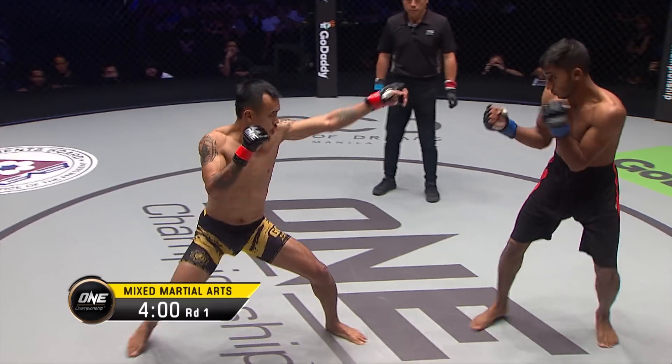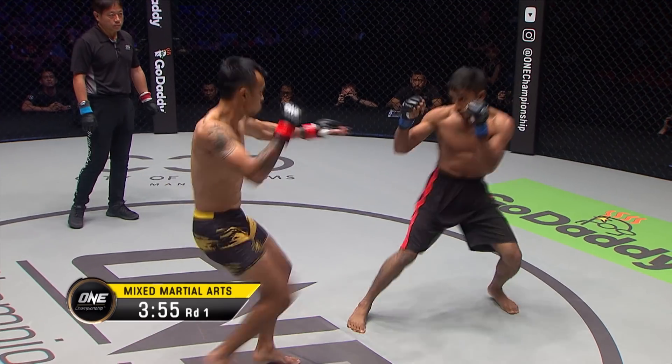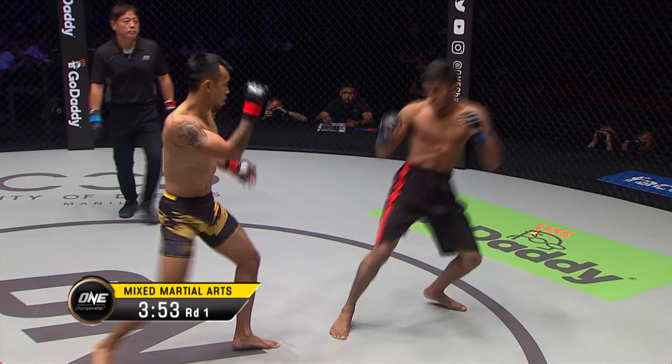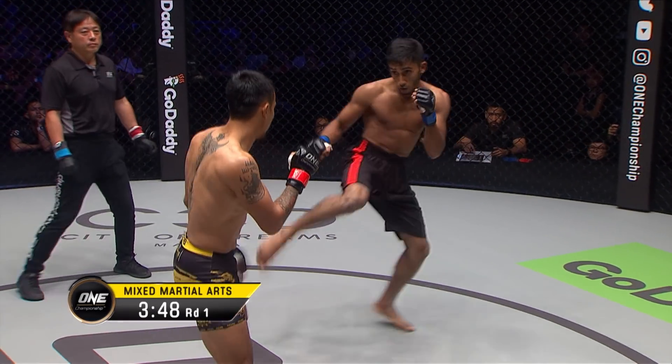Asraful has a very explosive style. He comes from a point-competing background where he likes to jump in and jump out. Look for him to really try to move in, explode, and then get out as quickly as possible to avoid the counter shots of Agustian.